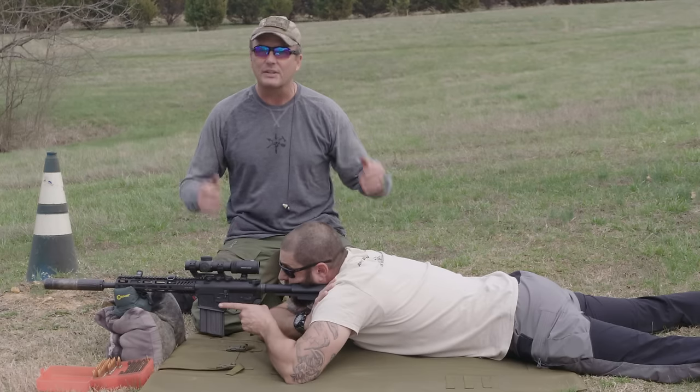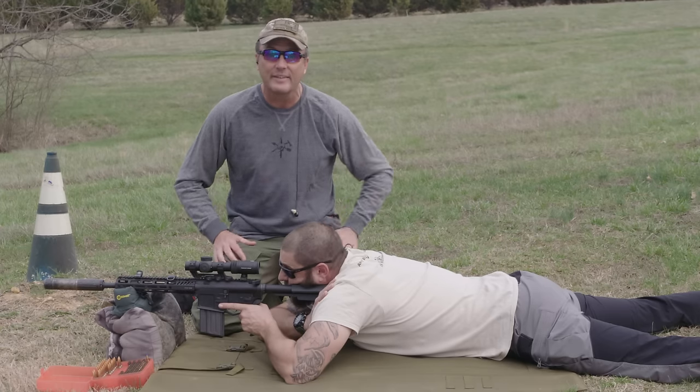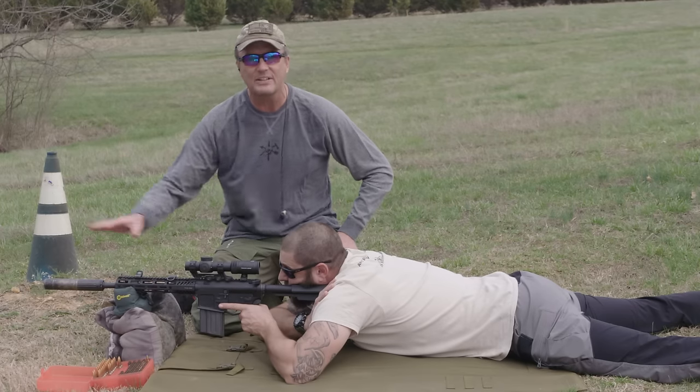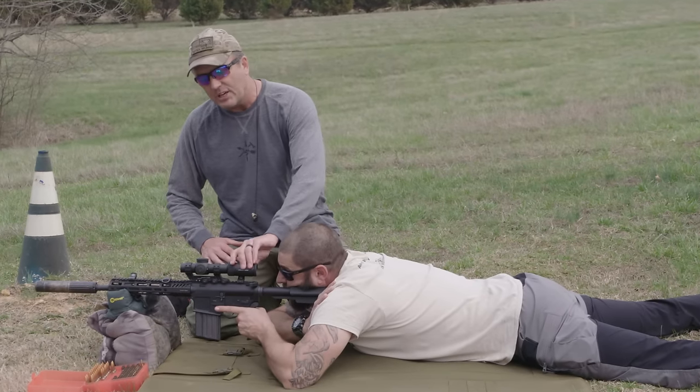The first thing you want to do is get into a stable firing position. A lot of people zero their guns sitting — that's fine, off a shooting base is fine. In the military we predominantly zero in the prone position; if gunfire goes off on the battlefield you're going to be laying down. It's a very stable position. Support the front of the gun, and do not rest the barrel on anything, especially if you've got a free-floating barrel with a full hand guard like we have here.